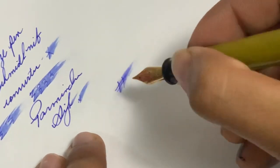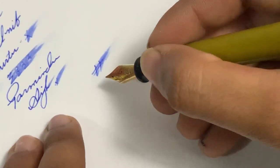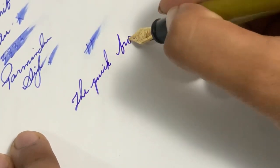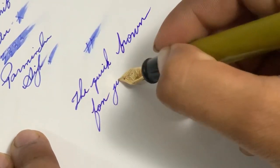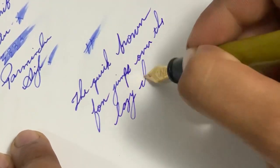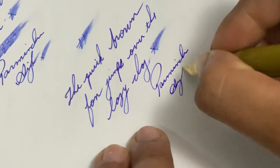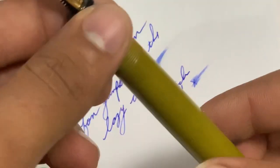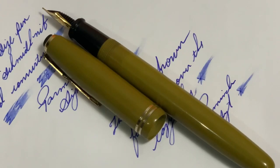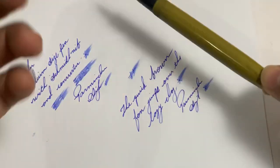In my collection, Indian pens outnumber German pens — my first choice is Indian pens. The quick brown fox jumps over the lazy dog. So this is the review of this pen. They have many nib options — fine, medium, broad — and a lot of color options available in this model.